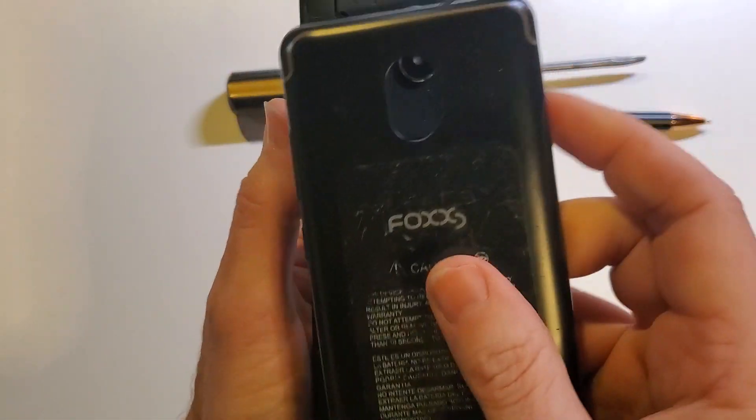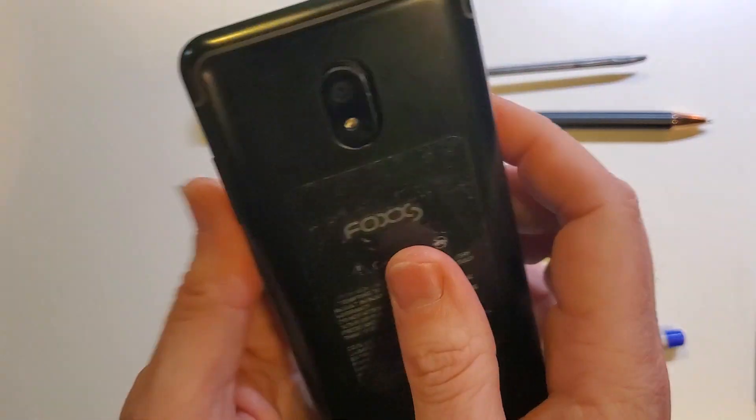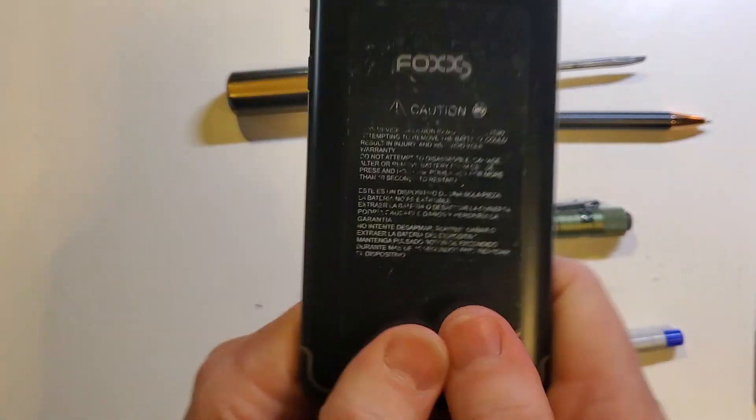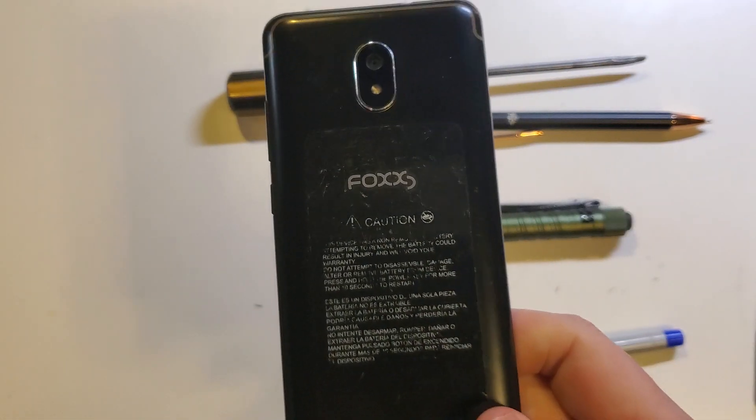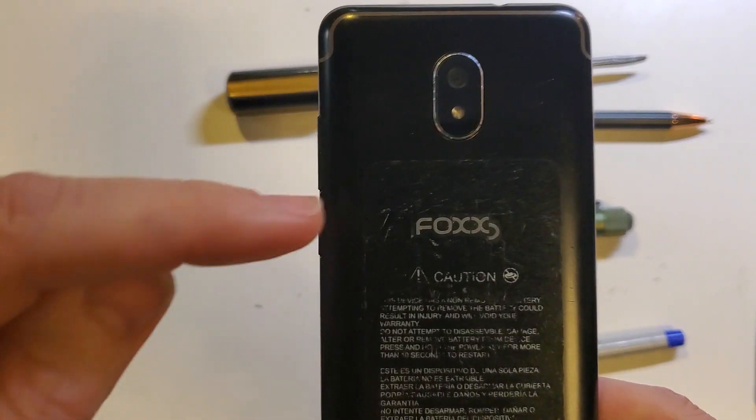And we're done. Make sure that you line up your camera slot with your camera, and go all the way around. Make sure you get that to click so that you don't get dirt or moisture in there — and that is the quick and easy method to change your SIM chip on your Fox Miro L590A.